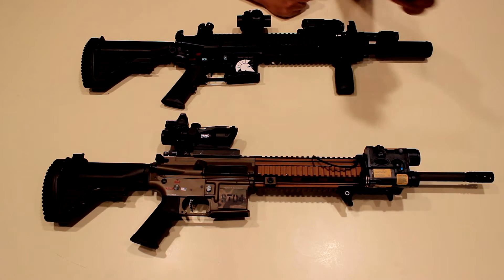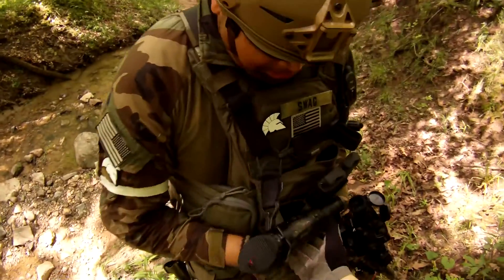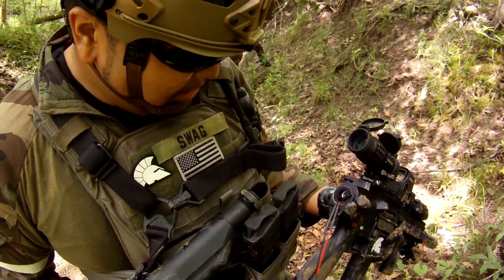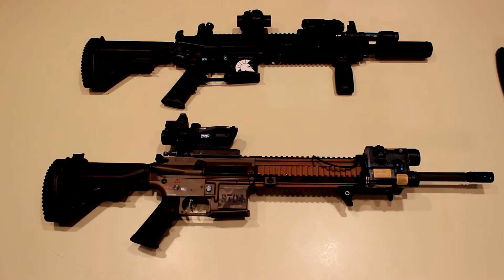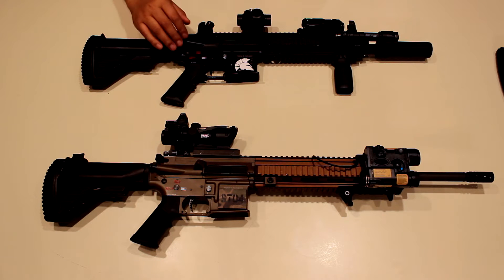Let's talk about the 416. This one is kind of infamous because I fell out of a tree with it — it broke in half — but it's pretty clean now. It has a little more sentimental value than my other guns.